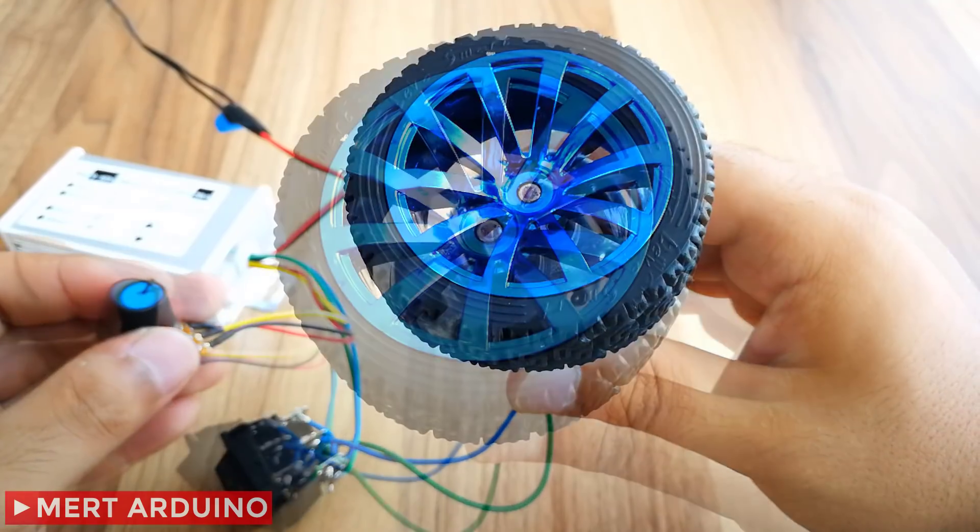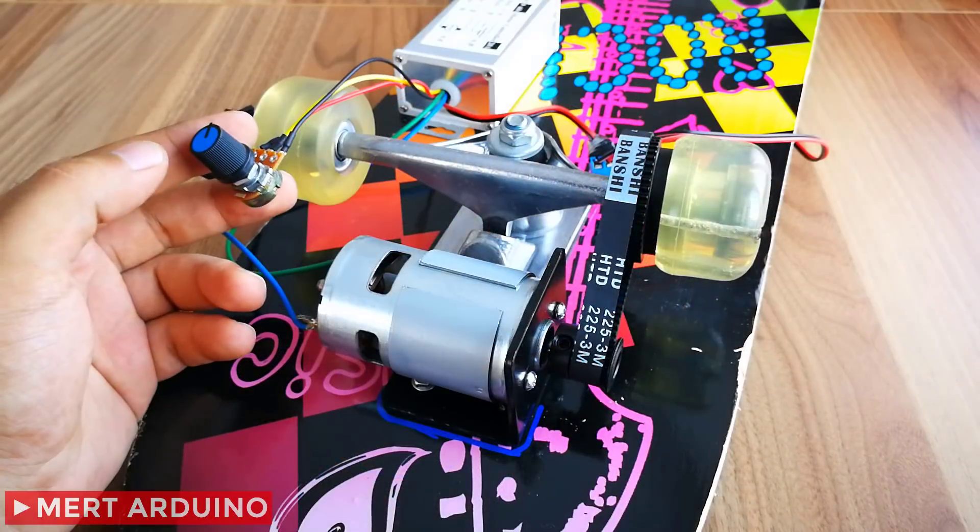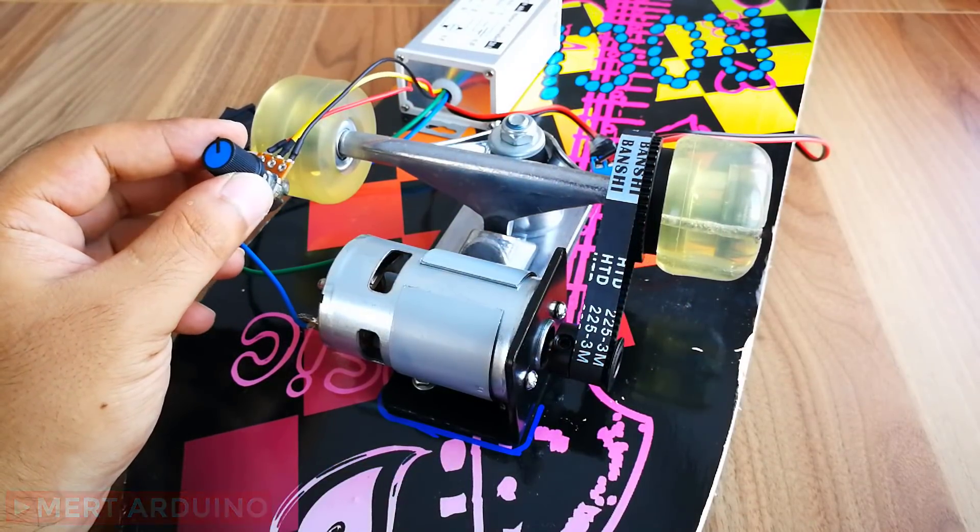In this video we learned how to use the high power motor controller. If you like this video you can press the like button and subscribe to the channel for support.